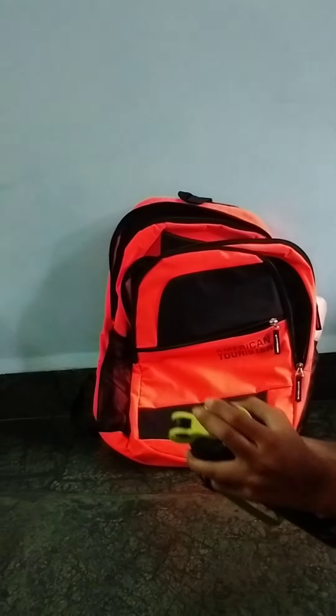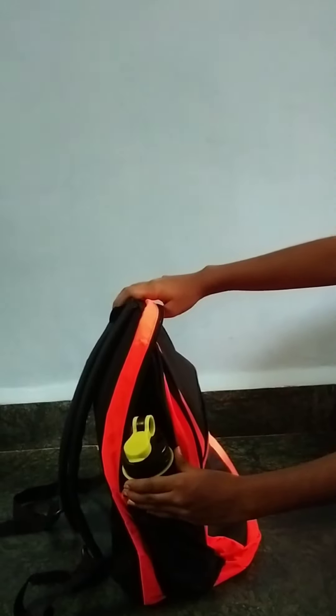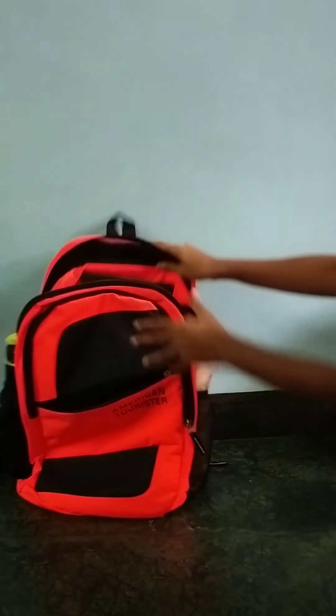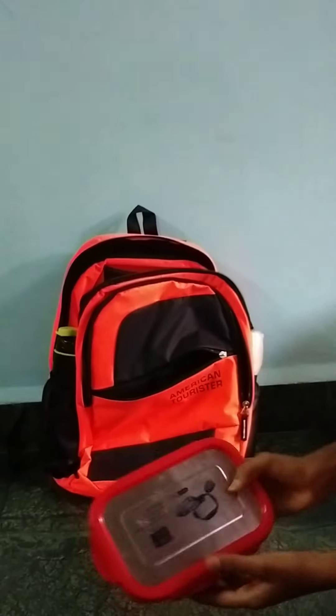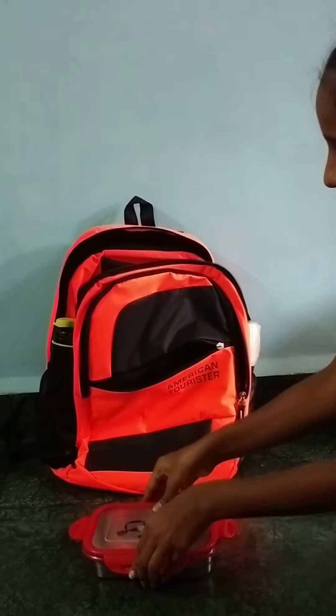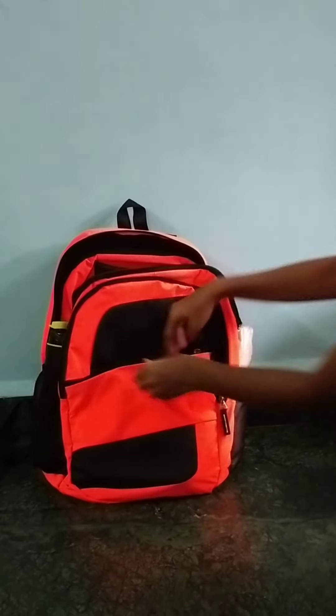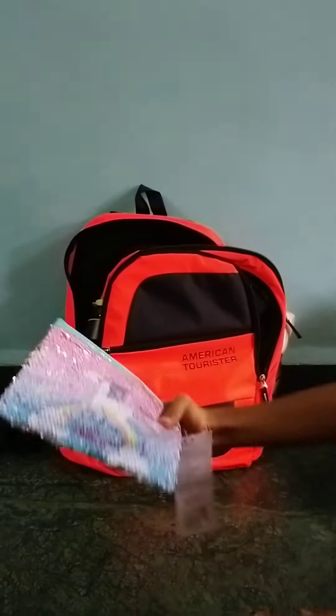First I'm going to take my steel water bottle, which I'm going to put in my side pouch. Now I'm going to take my tiffin, which is red in color — it is a steel tiffin box with a small container inside it, which will be very useful for me. I'm going to put it in my front chain.